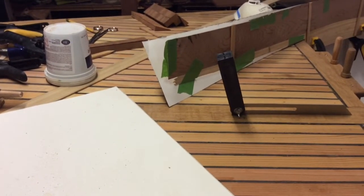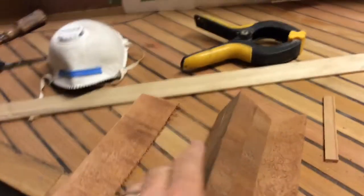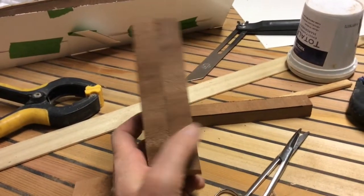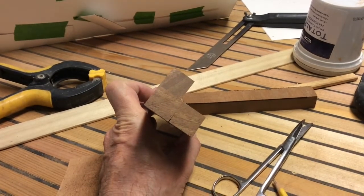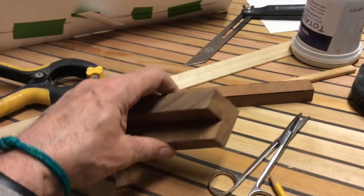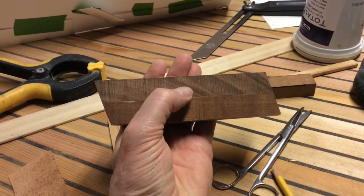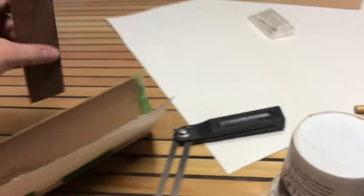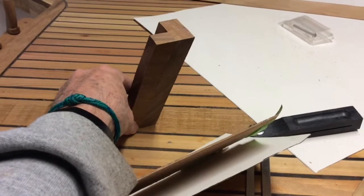I've got some mahogany laying around and I'm trying to make my post for this. Last night I glued up three little square pieces — just three pieces glued together in an L shape. Then I took that bevel angle over to the bandsaw and I cut off the angle for the bottom and the top, so you can see that it's symmetrical. When I put it in here it sits in there so that it's leaning forward at that angle.